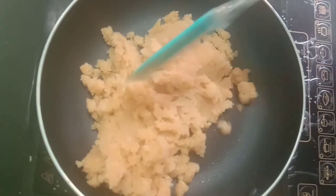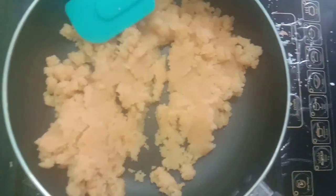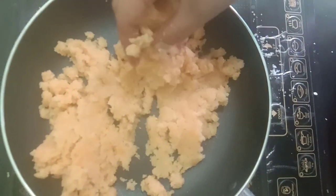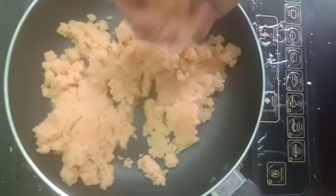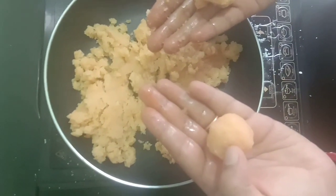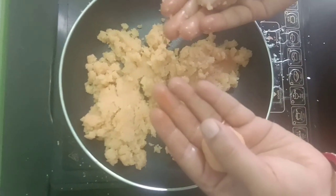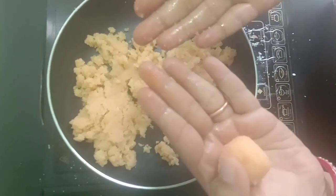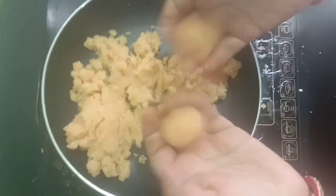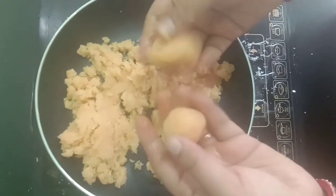Now, we will add 1 tablespoon of Naryal powder. I will put the ground balls in the shape of my hand. I will put the coconut oil in my hand. Just add the coconut.